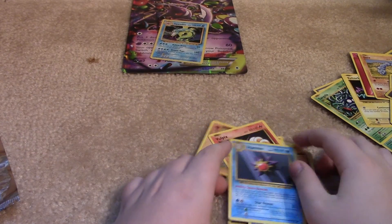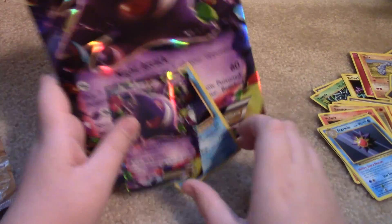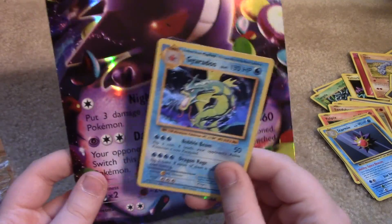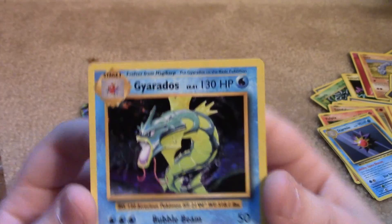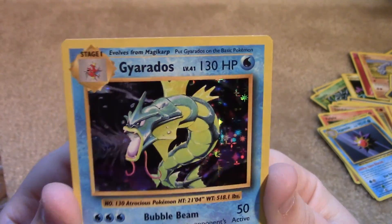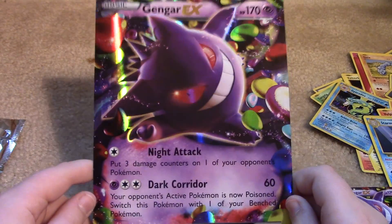Well, we did get that awesome Holograph Gyarados. It's not much of a recap, but we'll do one. We got the Gengar EX and the Holo Gyarados, which looks so nice. They brought back the old Holos, which looks amazing. And then just the giant Gengar EX card, which is awesome.